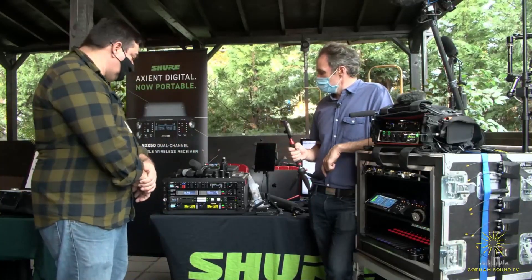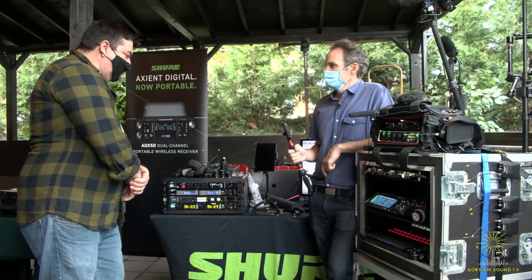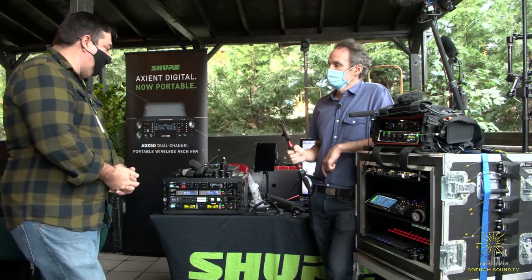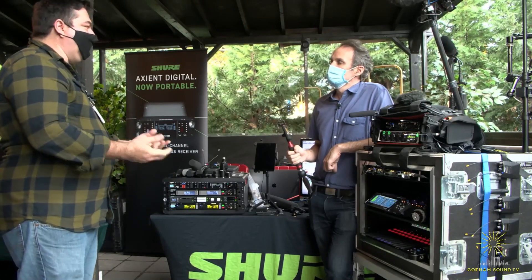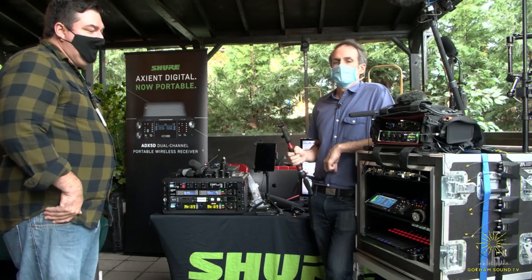Is there anything else new and exciting? There's so many things happening. That's kind of the latest and greatest. We're getting a lot of questions about the ADX5D lately — what it can do, ShowLink, all that stuff. Seeing what individuals do with it is just mind-blowing — how it's being used. We're psyched.